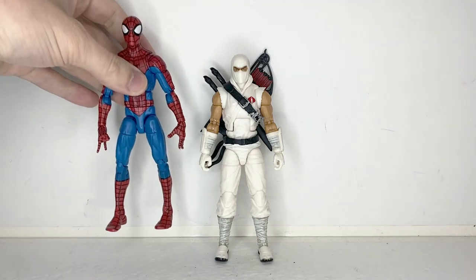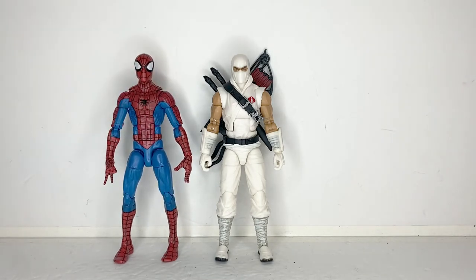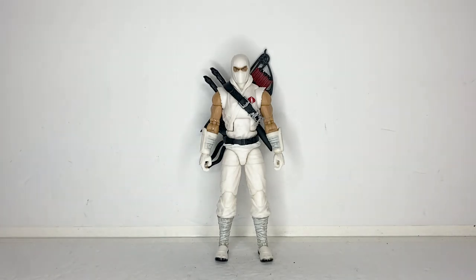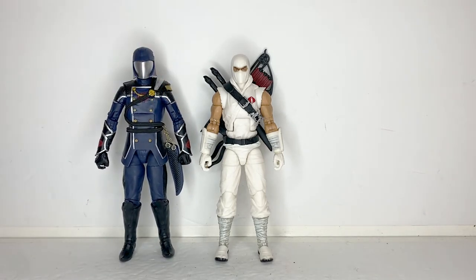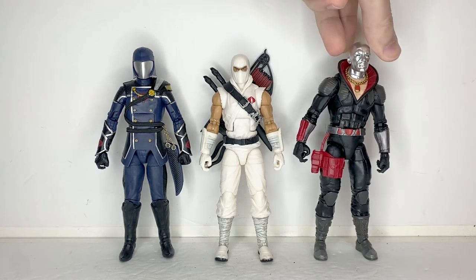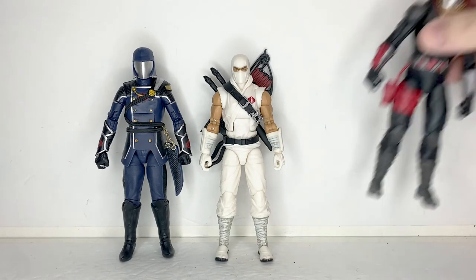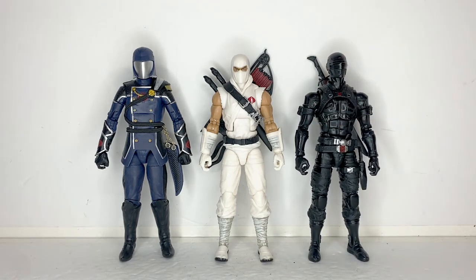For scale, here is Storm Shadow next to a standard 6-inch figure. And now here he is next to other G.I. Joe Classified Series action figures — here he is next to Commander Cobra, and Destro. And finally, here he is next to his rival, Snake Eyes. And that is it for scale and comparisons.